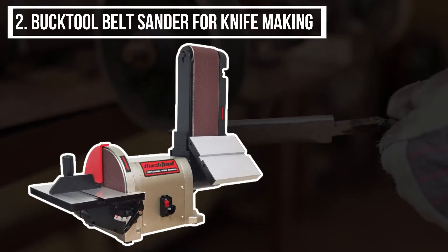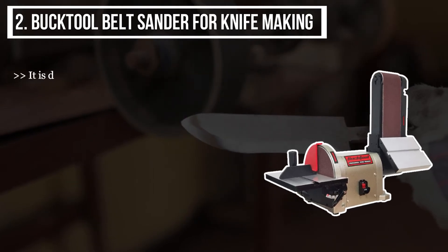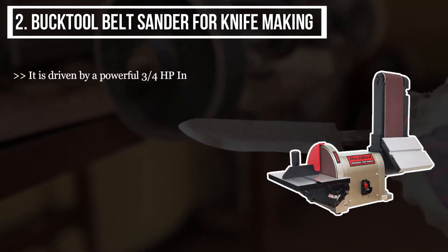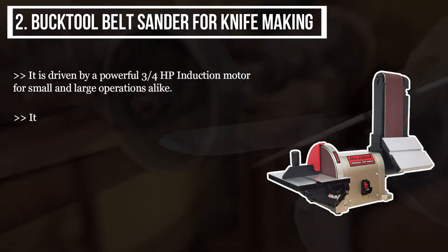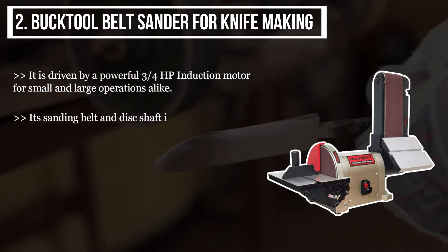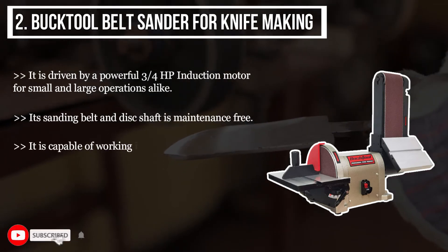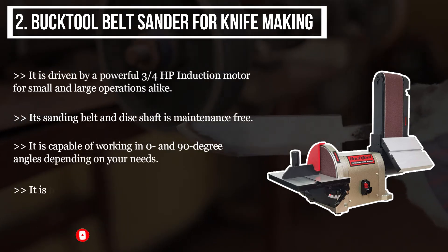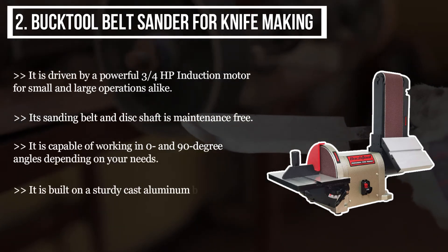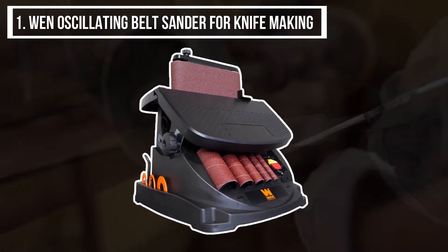The second product we have is the Buck Tool Belt Sander for Knife Making. It is driven by a powerful three to four horsepower induction motor, suitable for both small and large operations. Its sanding belt and disc shaft is maintenance-free. It is capable of working at 0 and 90 degree angles depending on your needs, and it is built on a sturdy cast aluminum base with two dust ports.